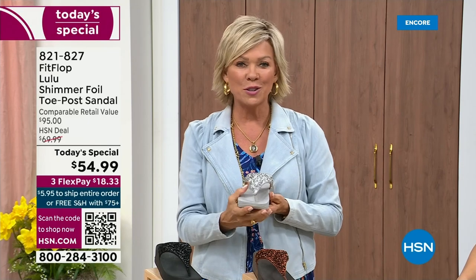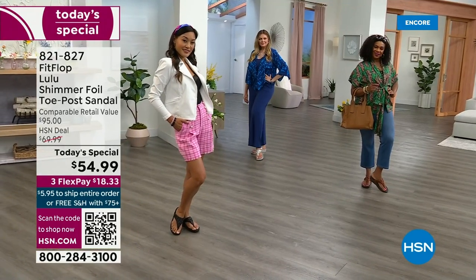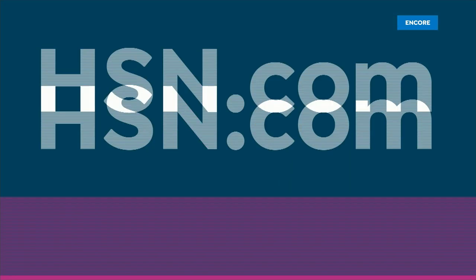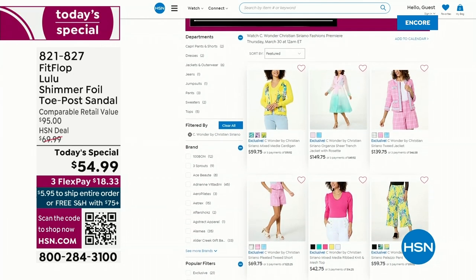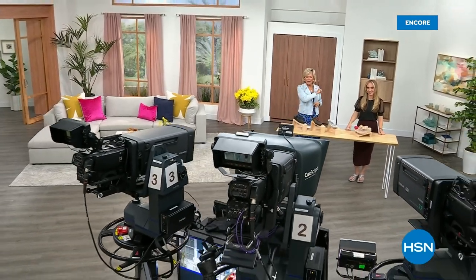Item 821-827. $18.33 to get yours on a three flex, or if you have an HSN card, add a fourth flex at only $13.75. By the way, we are wearing the C Wonder brand by Christian Siriano that we're launching on Thursday — very excited about this new fashion launch coming up on the 30th. If you go to hsn.com you can see the whole collection. We have other styles from FitFlop coming up right after this, so don't go anywhere.